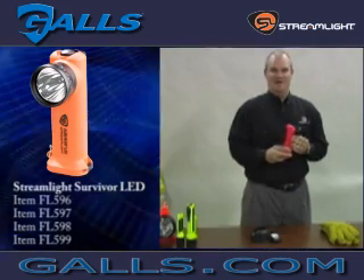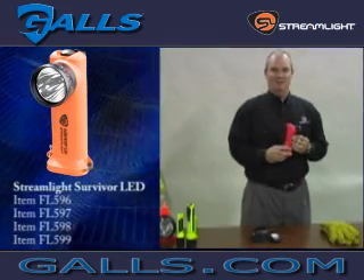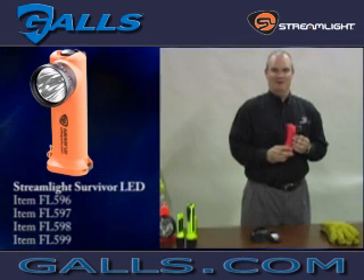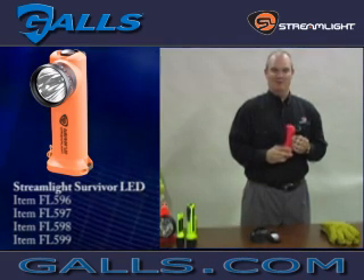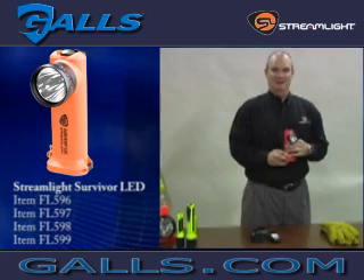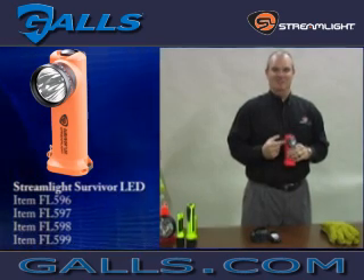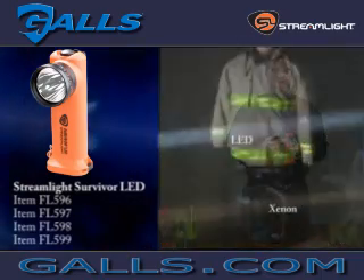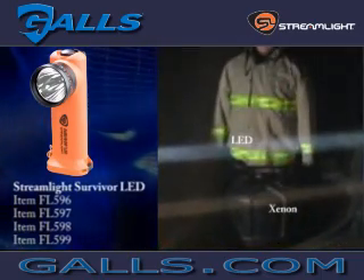The Survivor LED has been an icon in the fire service lighting category since 1989. The LED version offers some distinct benefits over previous model right angle lights. The LED itself is a high-output 3-watt LED with approximately 100,000 peak beam candlepower and 100 lumen output.